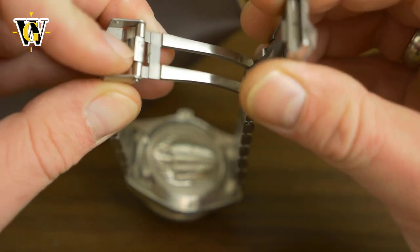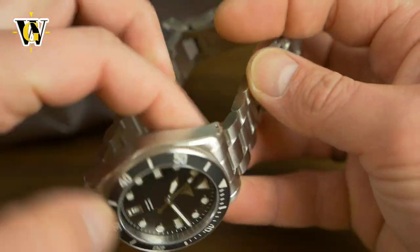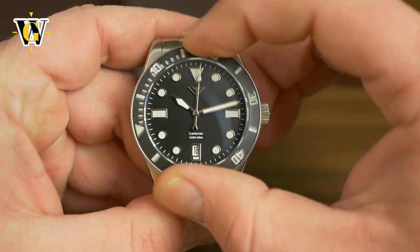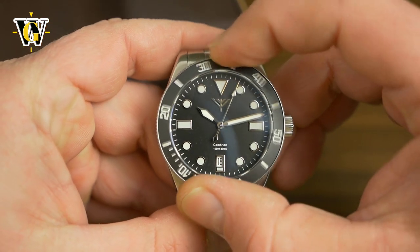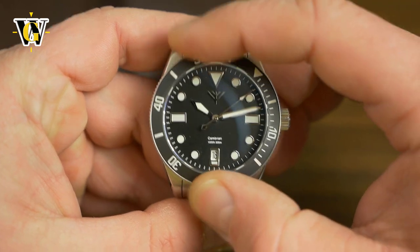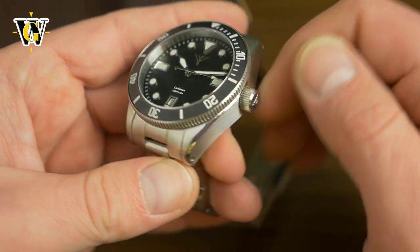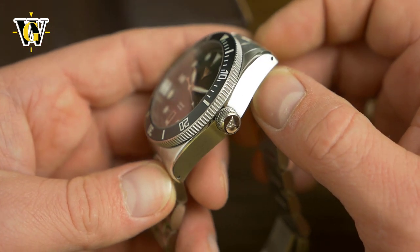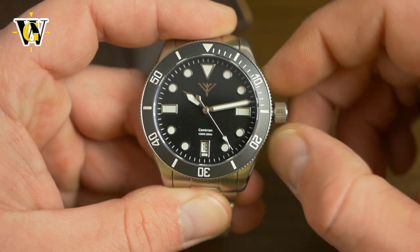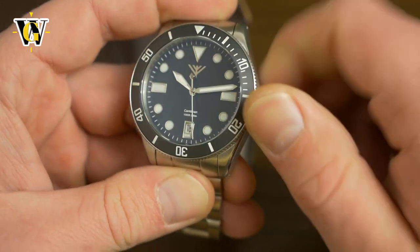Let's try the clasp — I was just opening it wrong but I wish it was a push button release instead of this because you really have to push hard. Let's try the bezel — it's a 120-click bezel and it's on the soft side, meaning it's pretty smooth to turn, it doesn't have a lot of resistance but the clicks are nice. I wish it was a bit tighter but this is a pre-production model, so maybe in production the feel is going to be different. The crown does have a nice feel, you can wind it, you can hack the seconds, it has a quick set date and it screws in pretty nice.